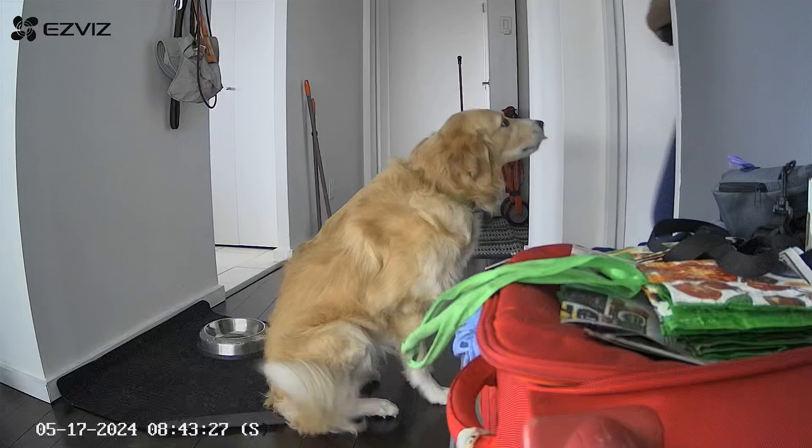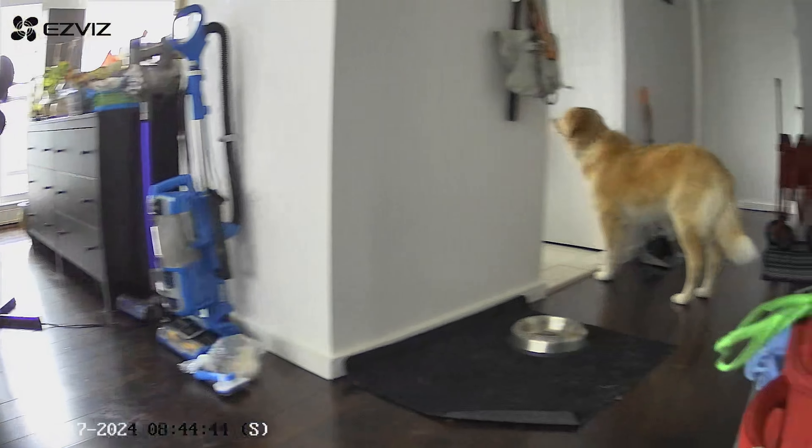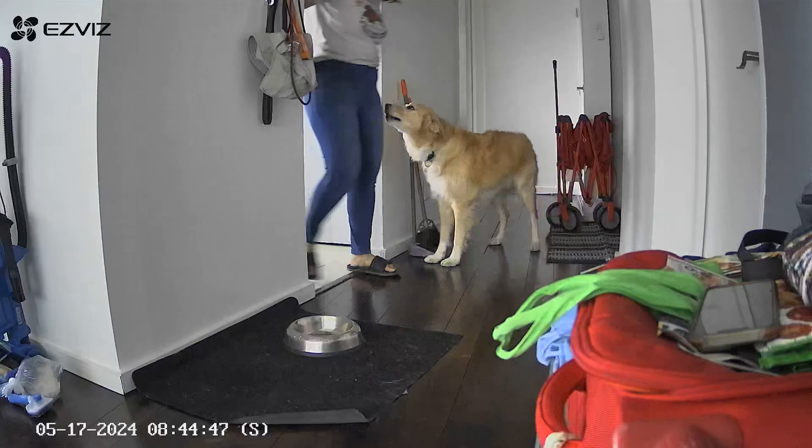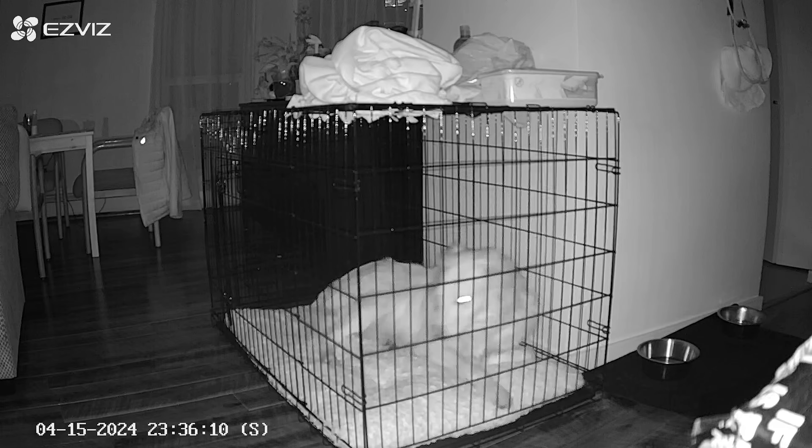It also has an auto-tracking feature, which isn't just for security purposes. When I was testing this camera it coincided with me and my wife adopting a dog — his name is Nova, he's the best. When I'm in the office and I miss him, or at night if I hear something and wonder what he's doing, I can use the camera to track him. If you enable auto tracking it will recognize something moving — a person — and follow it pretty well. I'd say it does a pretty good job and is quite reliable. So far no issues with these features whatsoever.